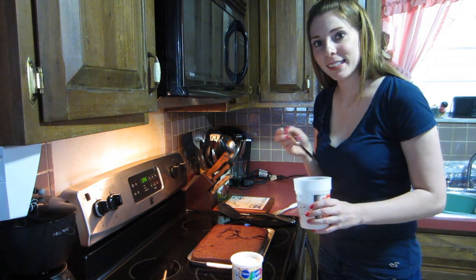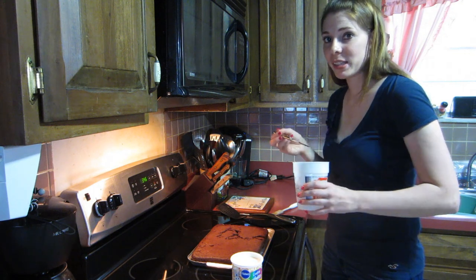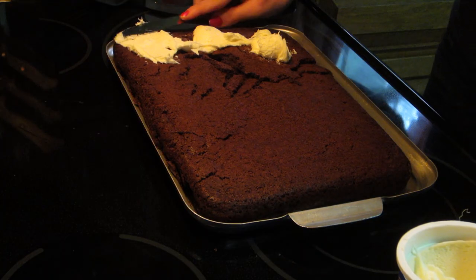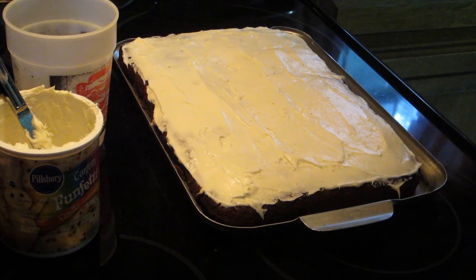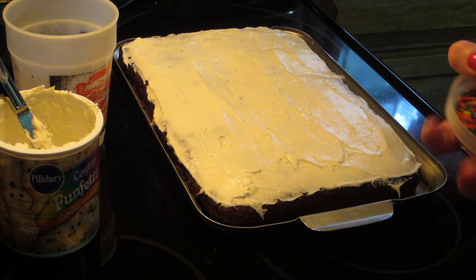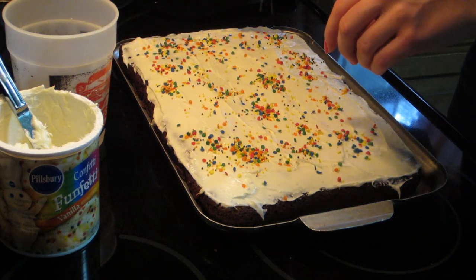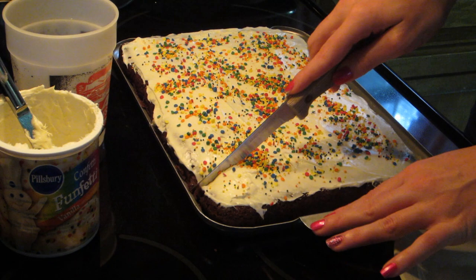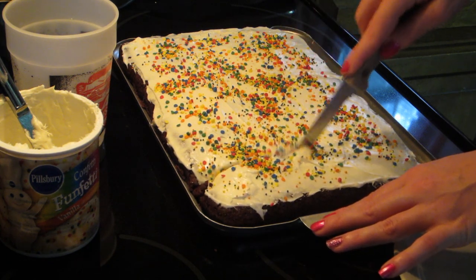I really should get one of those piping things so I can just pipe the icing on. Now it's time for the sprinkles! I did an alright job icing it — I was trying to be careful because the cake broke up a bit and I didn't want it to show through the icing. I'm done icing, got the sprinkles on, time to cut a piece of this cake!